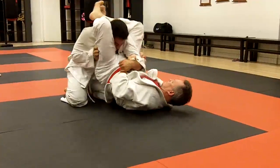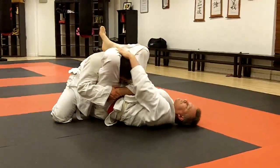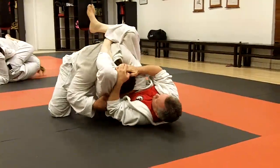There you go Jim. You got the triangle, don't lose that triangle, you got it. Lock it. Just grab the head and bring it towards you. Lift up your hips, there you go. Keep on going, come on.